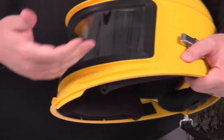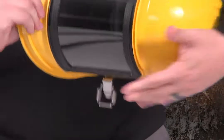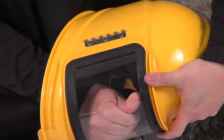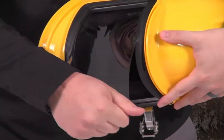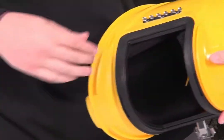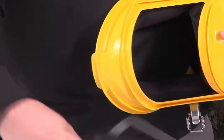Then to remove the inner gasket and lens, you're simply going to push out. Remove the lens and then grasp the gasket and pull out.